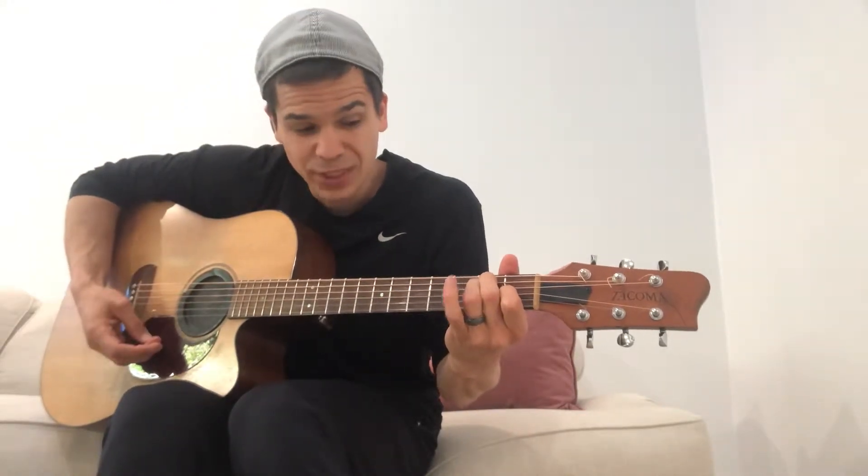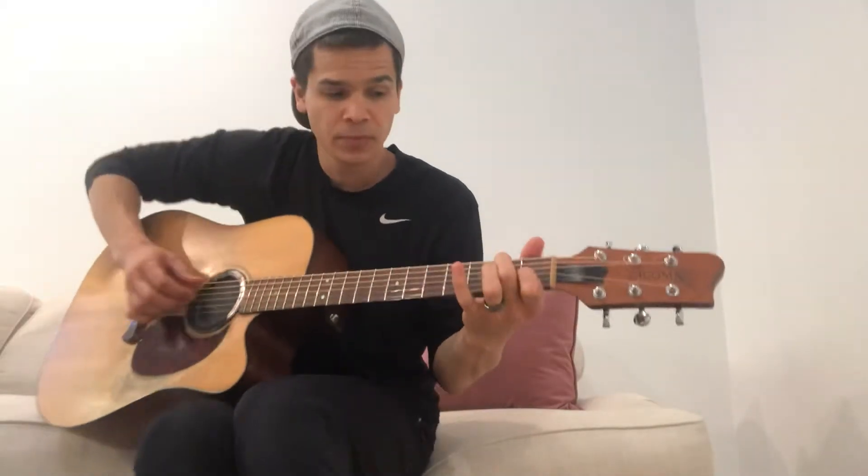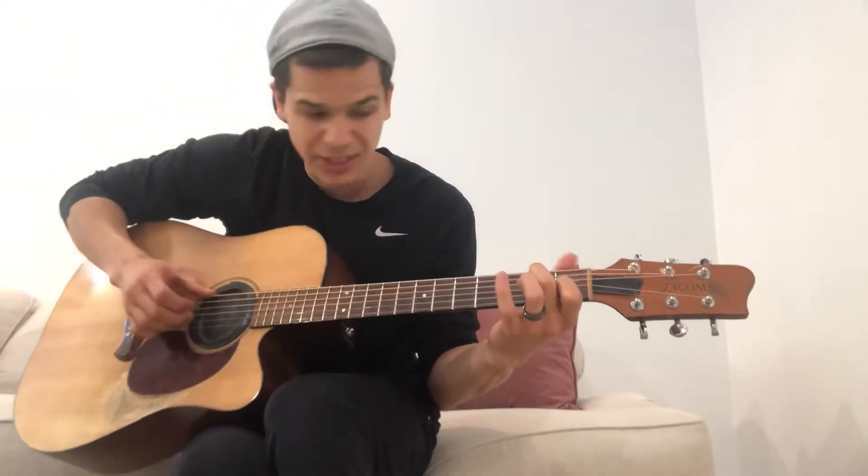It starts with the chord E, but you're going to take off your third finger, which makes it an E7. And I'm hitting my low E and my G.